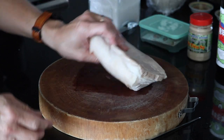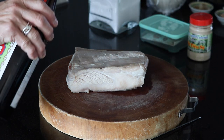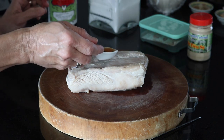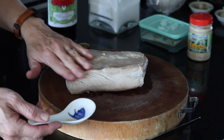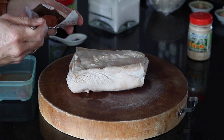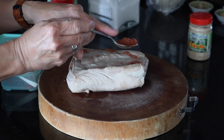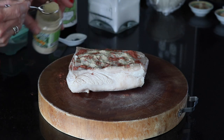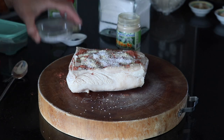The next thing I want to do is to marinate the pork. First, to rub it with a little bit of Chinese cooking wine. Next, I want to add the five spice powder — about a teaspoon. Then I'm going to add a little bit of white pepper. And salt. That should be enough.